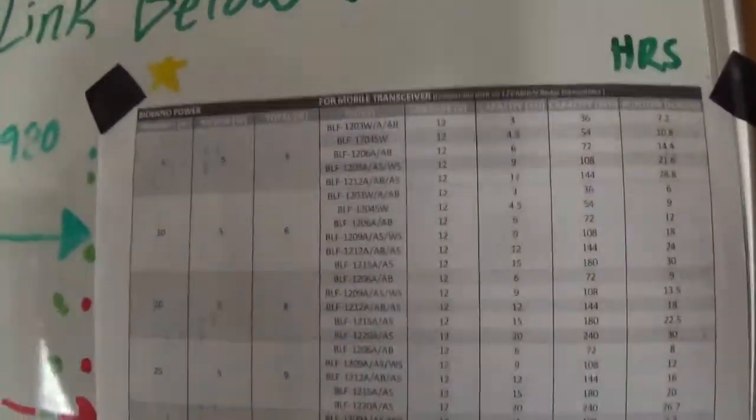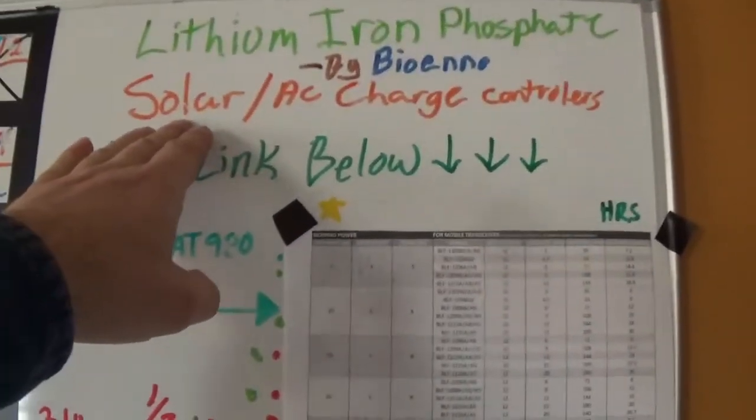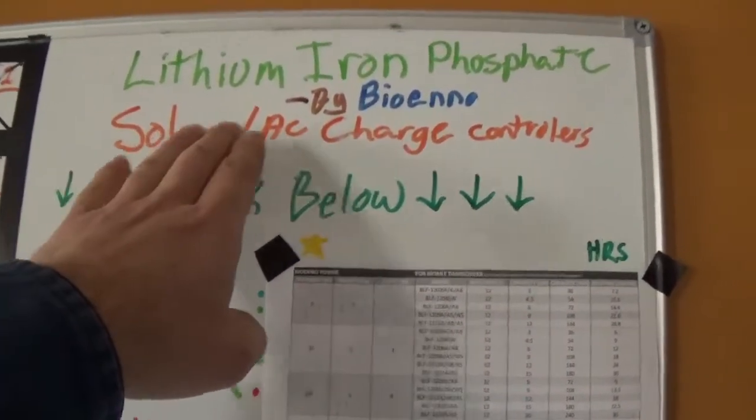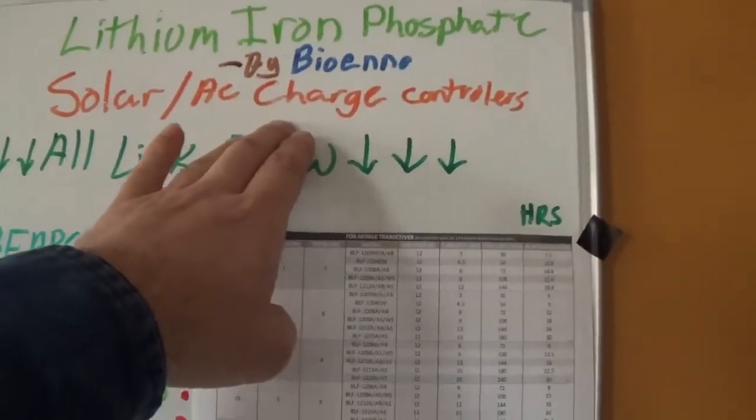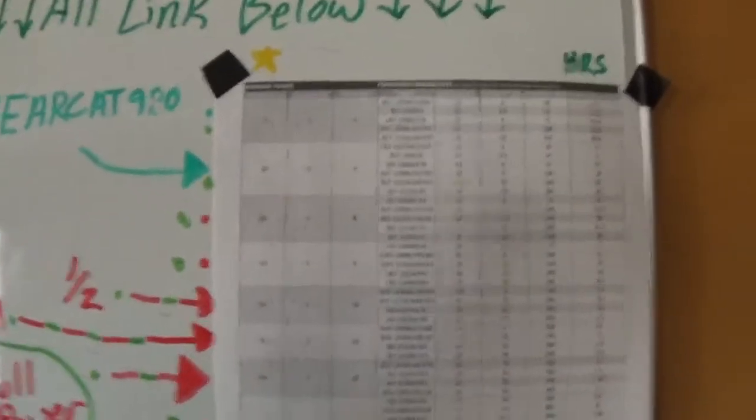All these links are below, right down here. I'm going to have the solar charger, the solar panel, and the AC charge controller all in the description below. Everything you need to have your radio powered — whether it's mobile, in the vehicle, or emergency power at the house — it's all here.